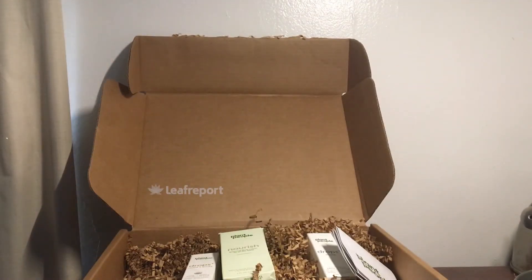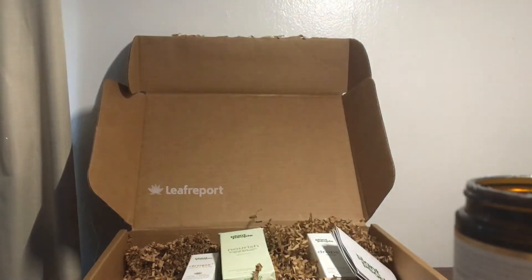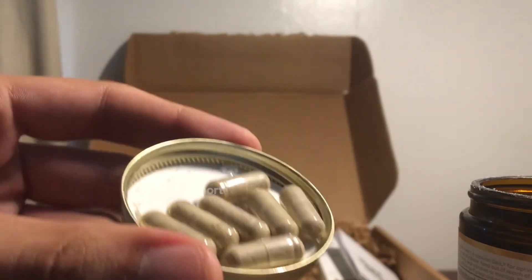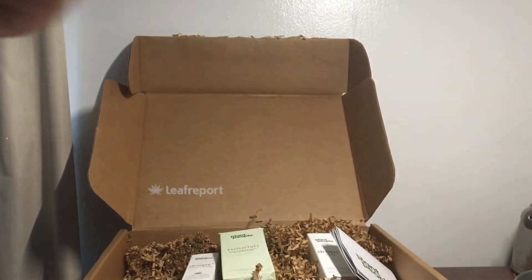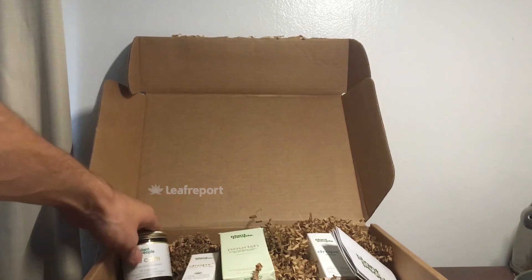Opening it up, it's got a freshness seal. The pills just look like this — it's a little dark so let's empty that here. Here's the bottle and here are the capsules. They don't give off much of an odor, they're easy to get down, and they're pretty much typical capsules. It's also got a lot of herbal supplements with it, not just cannabis.